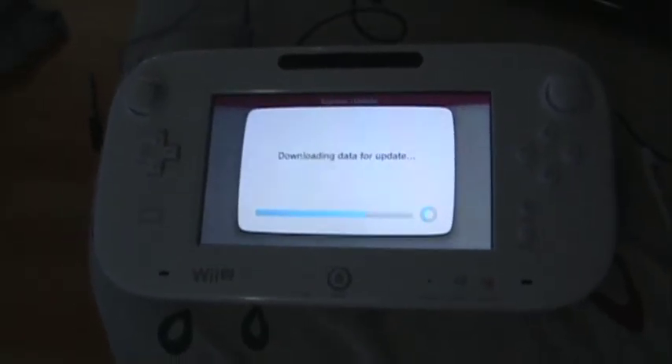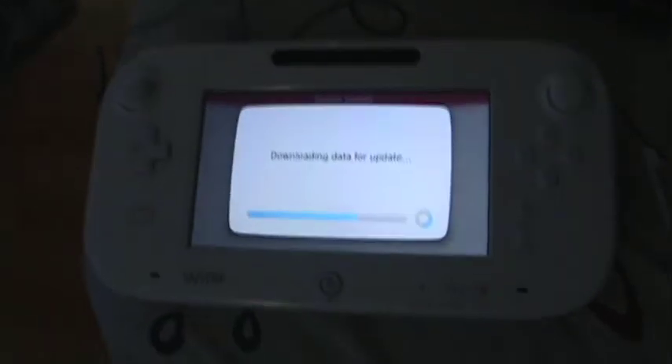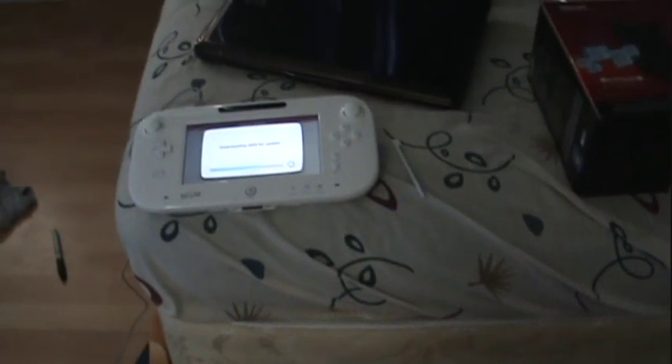Right now my Wii U is still doing the update. It should take maybe 30 more minutes. This is my basic setup right here. My old Wii is right there and that's my Wii U. Once the update is done, I'm going to come back and show you guys how to install the external hard drive.